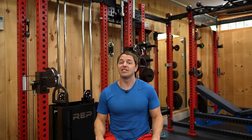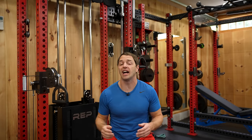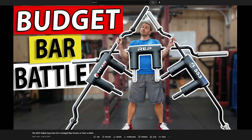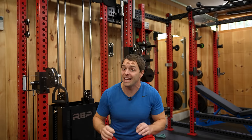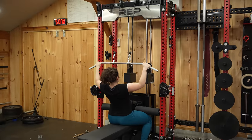The Aries is Rep's biggest release this year, which is an impressive feat because they've had a huge lineup with their open trap bar, Athena, safety squat bar, Oculus, AB4100, and the list goes on. But this right here is the pinnacle. And in my opinion, this is a game changer for home gyms.